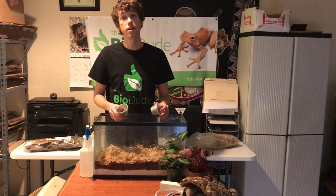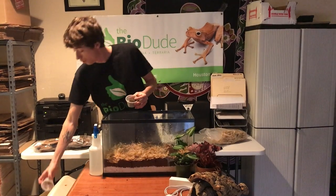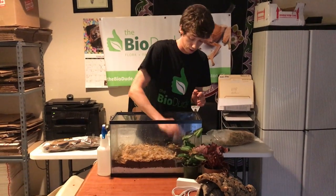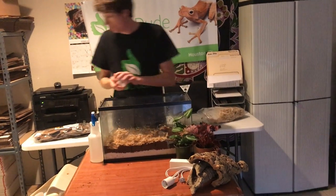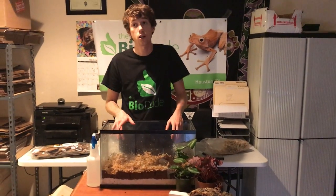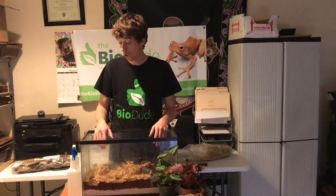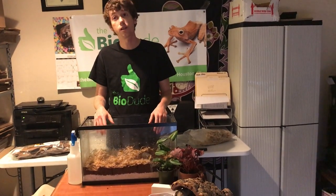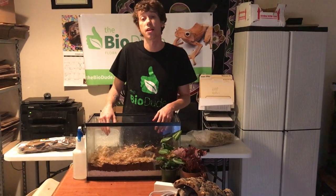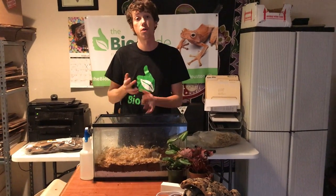To get your springtails and isopods established, it's as simple as just dumping the culture into the tank. These creatures will then populate within the tank, create a sustainable population, and from there build up your whole bioactivity. In a 10-gallon, it will typically take one to two months to get an adequate population of bugs in your substrate before you start noticing the difference.